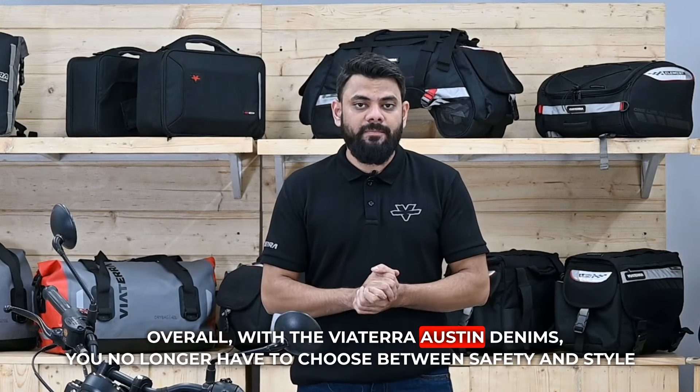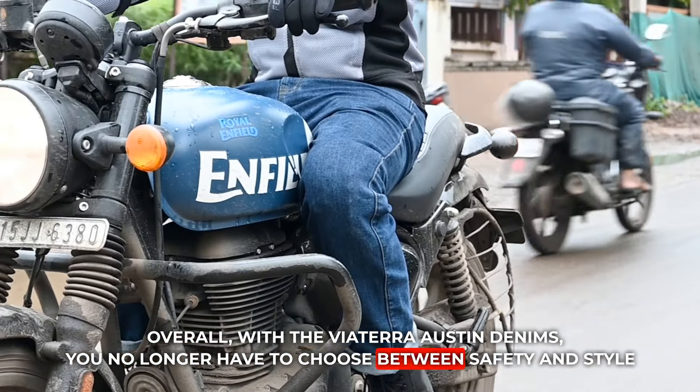Overall, with the Viatera Austin denims, you no longer have to choose between safety and style. If you have any questions regarding the Austin denims, let us know in the comments section below. Thanks for watching.